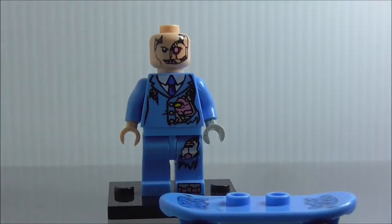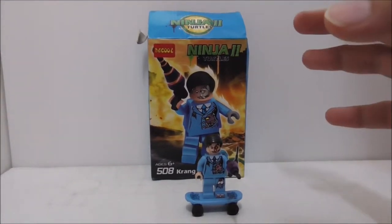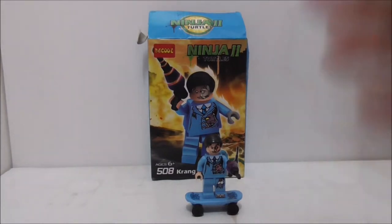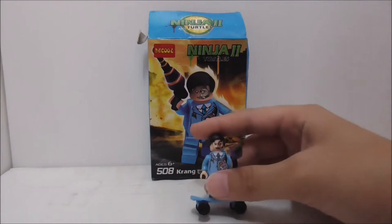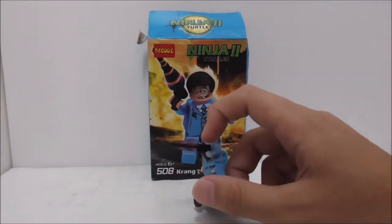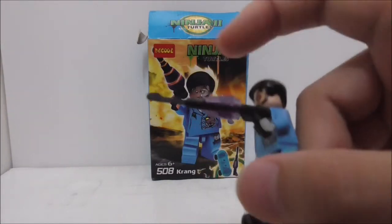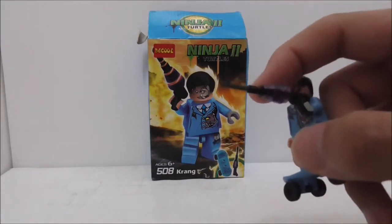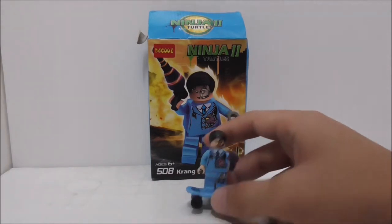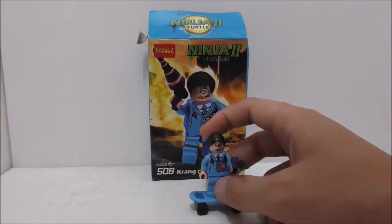So overall, my conclusion on this figure: the quality can be a bit lacking, but the figure looks great and there are no printing issues. The only problem is with the gun — the cylinder top piece doesn't go all the way in and looks a bit off — but this was from when Deku first started, so I can't blame them.